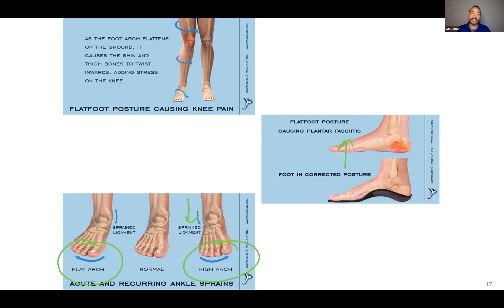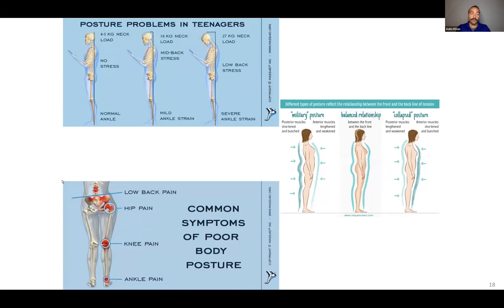For the purpose of this class, what you need to know is that without the proper arch — just like with our back — we don't have proper weight distribution, which causes problems elsewhere. When you have problems in one place, that leads to other problems in other places because everything's connected. Problems with your lower back lead to problems in your hip, which leads to problems in your knee, which leads to problems in your ankle, or vice versa.